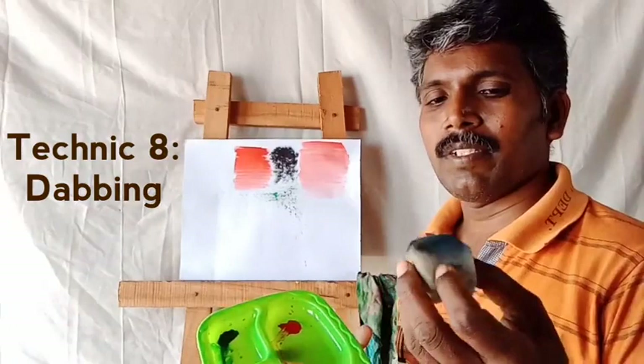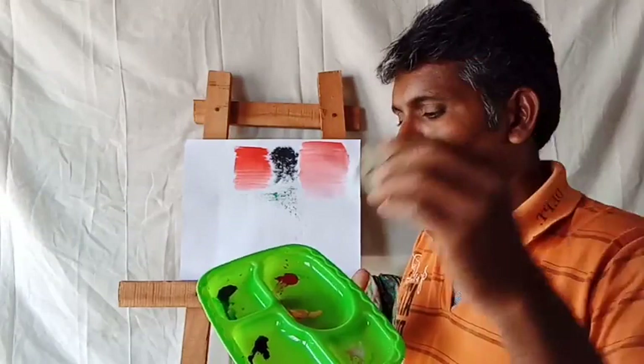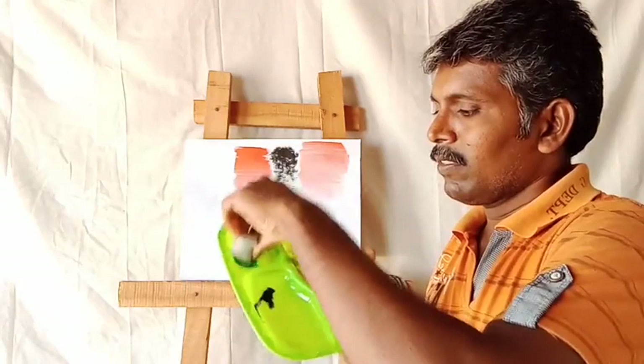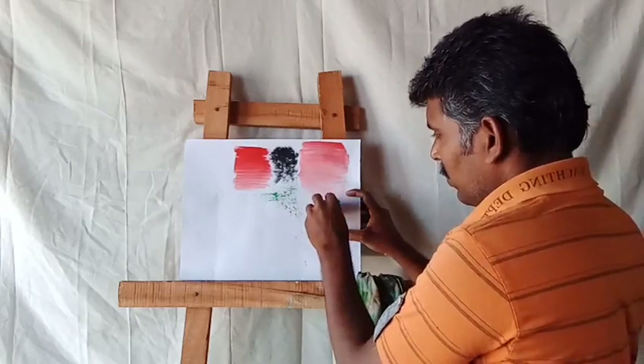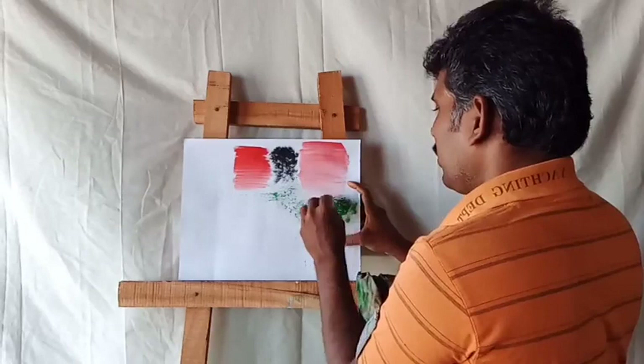Next technique: dabbing. You take any sponge, cotton cloth, plastic covers, or any papers. Now I am taking this sponge — touch it in the colors, like this. You can see here — like this, you can make beautiful grass, flowers, or any field effect. This is dabbing.